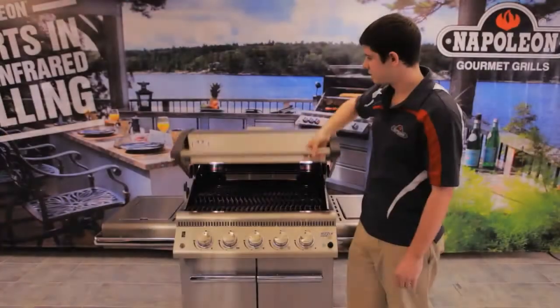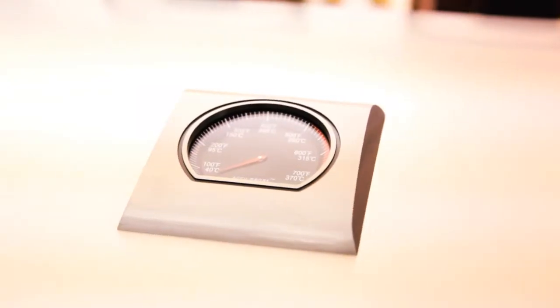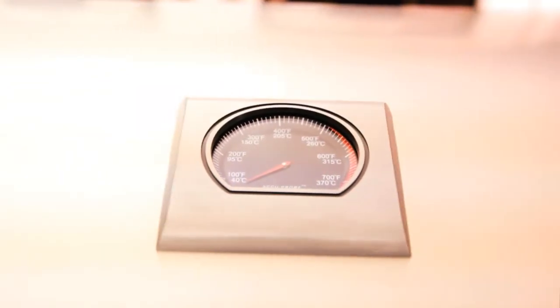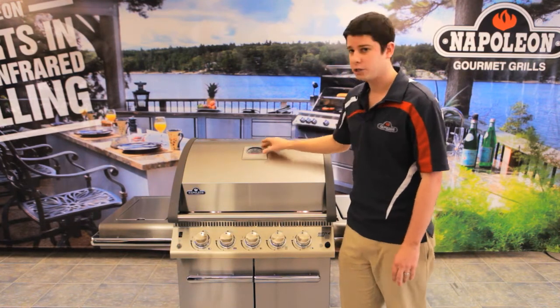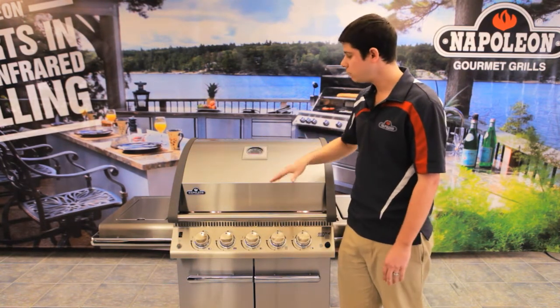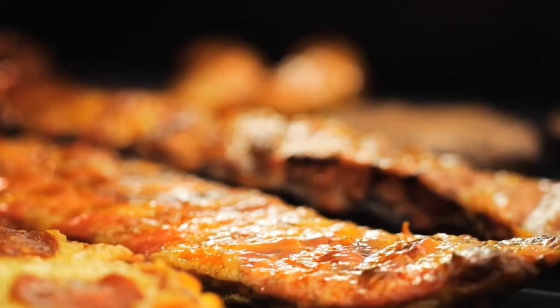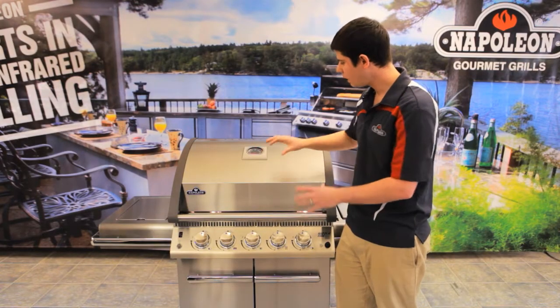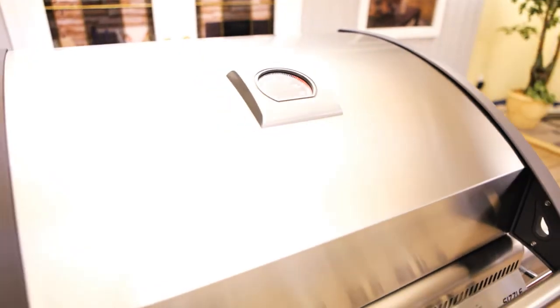Another thing to mention about this lid is we actually have an Acuprobe temperature gauge. This temperature gauge is very important and a lot of people don't generally think about it. You want your temperature to be accurate — if you need to cook your ribs or pulled pork at 325 degrees, you can set it there and know it's reading accurately. Very important for any grill.